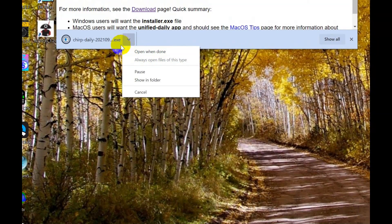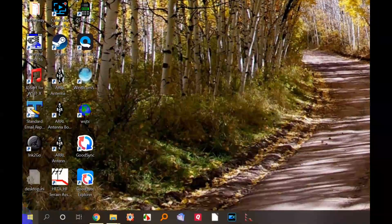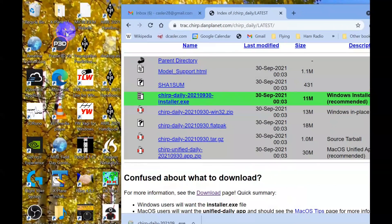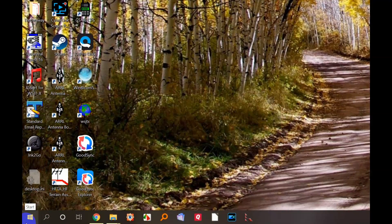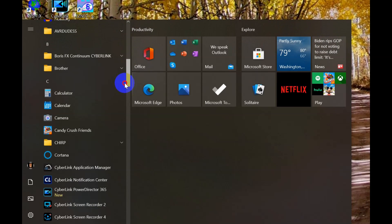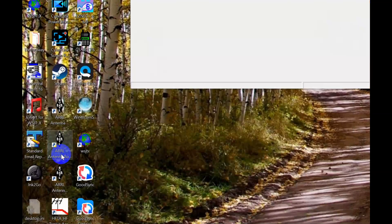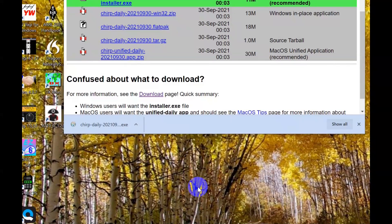It is already saved. It says open when done. It just takes a little bit of a minute here. The thing is growing — it's 11 meg, that's not too bad. We'll skip the install for now, but you install it. I want to show you how you find it — unless you create an icon for your desktop, to get this you have to go in here and find CHIRP right there, and then you can start CHIRP. And it will be just like that. This thing is still not downloaded all the way, so I'm not going to worry about it. I know it will work.